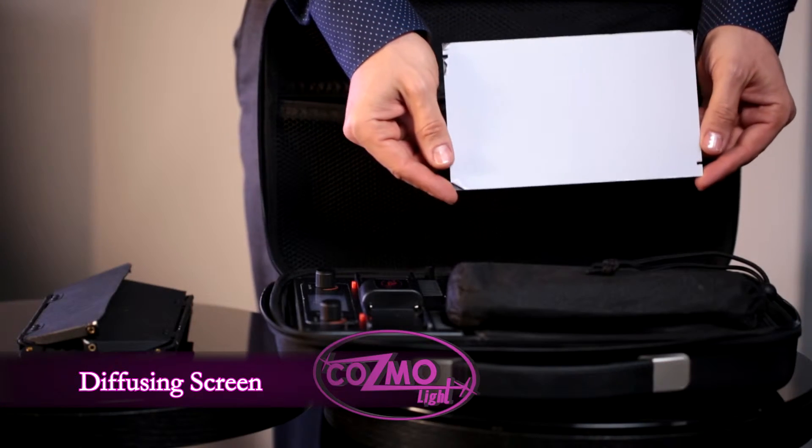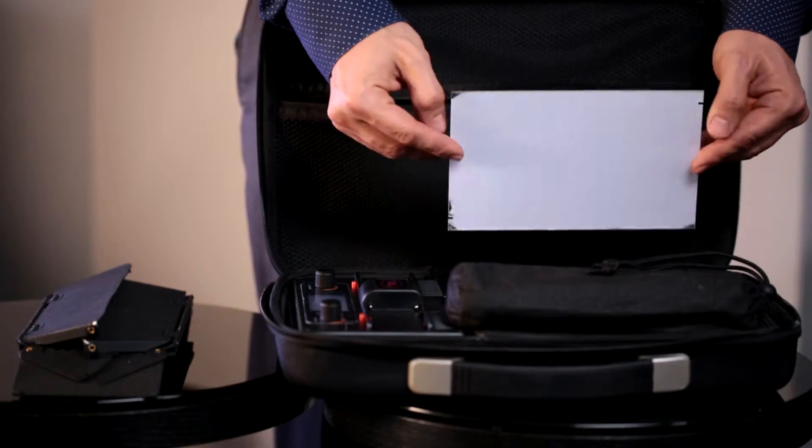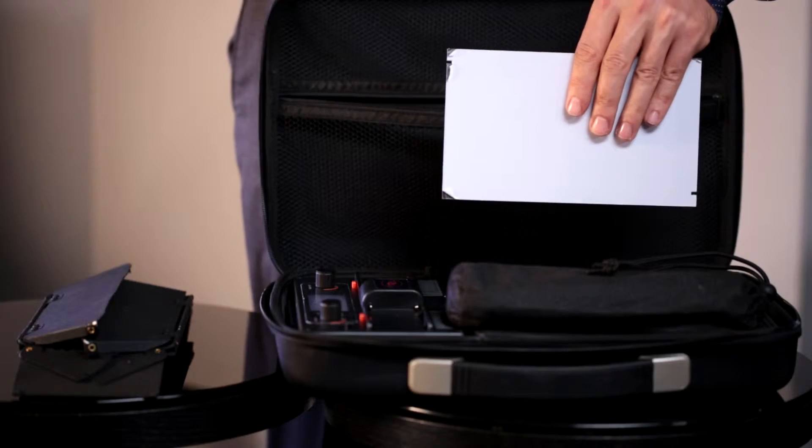This is going to be your diffusing screen. This diffusing screen is going to slide in just like this on the CosmoLite. This will reduce the intensity of the light up to 50% and also spread the light more — it's going to diffuse it a little bit more. If you're going to do a couple of subjects sitting next to each other and you have only one CosmoLite with the diffusing screen placed upon it, at a distance with high opacity, you will be able to light two subjects. If you have two makeup artists working with you and a second assistant on a second subject, you will be able to use one CosmoLite with two people.